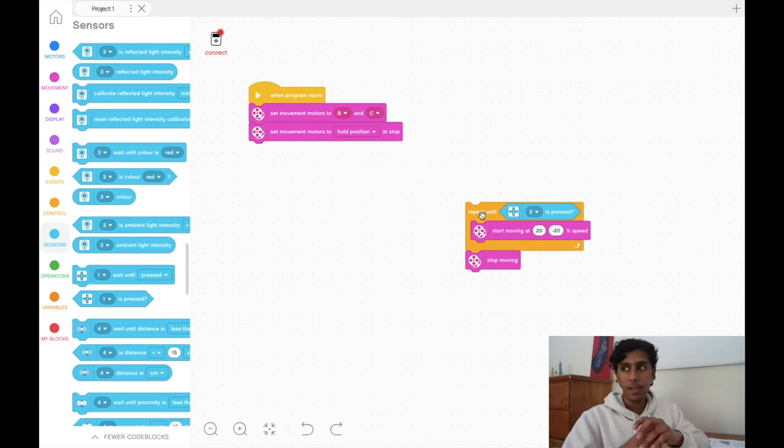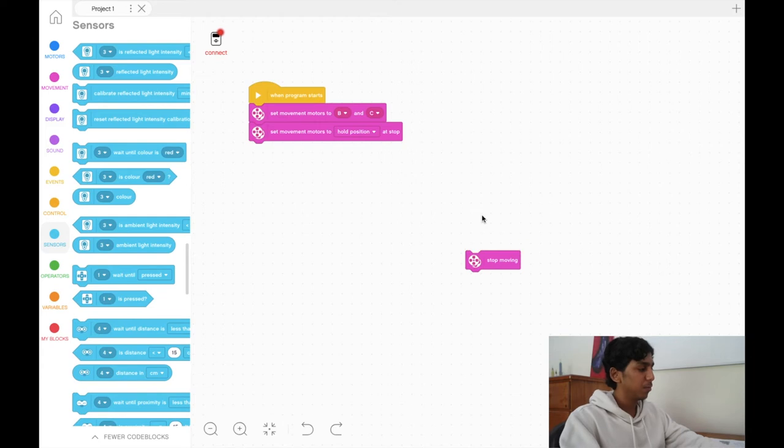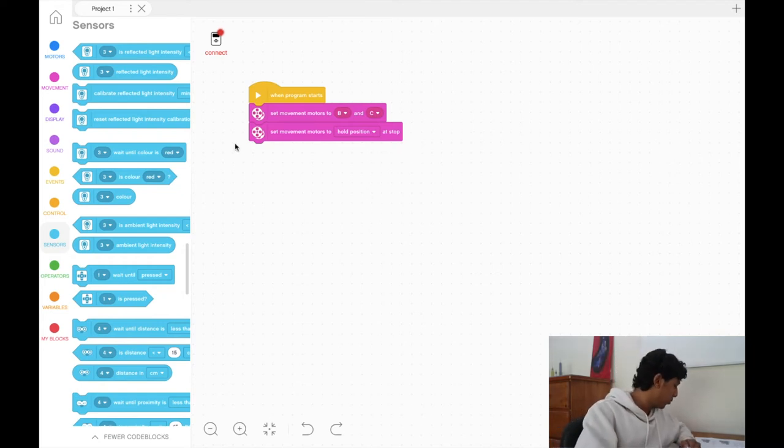You only have four ports and you can use four color sensors if you want — nothing's stopping you. Three color sensors and one gyro is quite a common port configuration. The touch sensor isn't very favorable. Now let's move on to the gyro sensor. As we discussed, the gyro sensor calculates angle. We'll pull out a repeat-until block and then go to the operators tab.